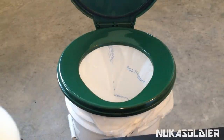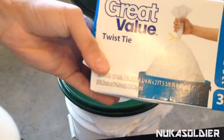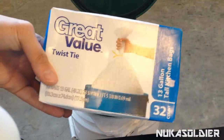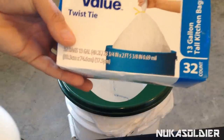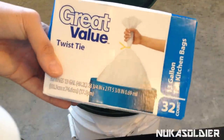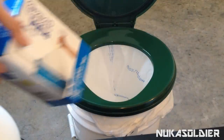If you're worried about leaking, you can double bag it, or pre-line it with a 13 gallon bag or something a little bit smaller. For a 13 gallon bag, a 32-count is only about $2.50. I would pre-line it with this and then take a Walmart bag and stick it on top.